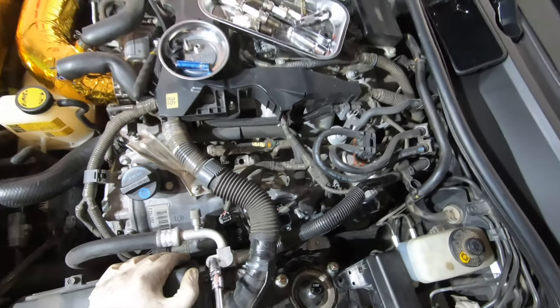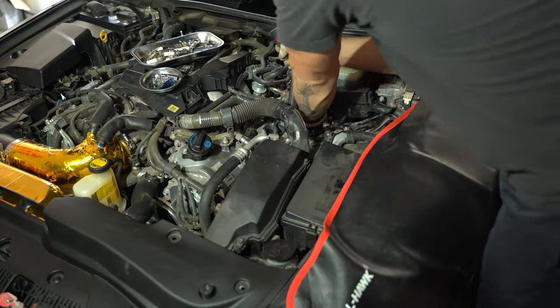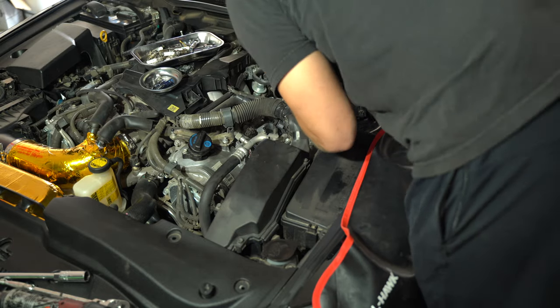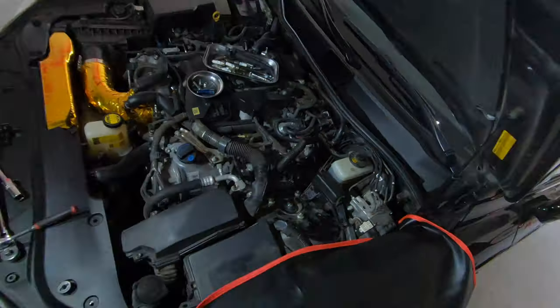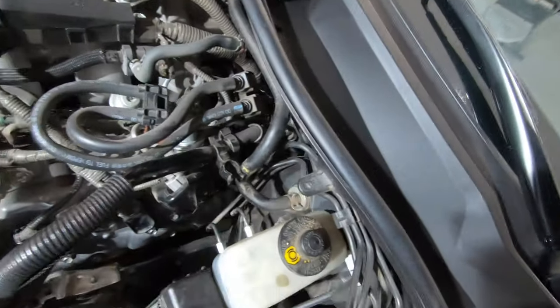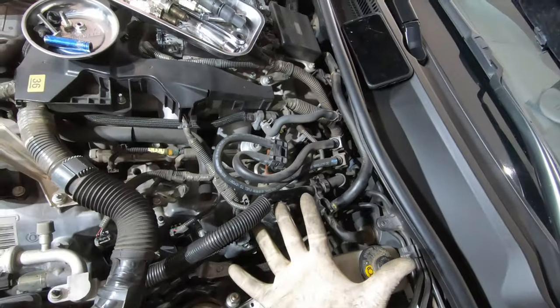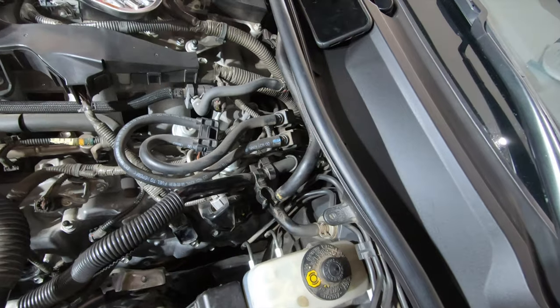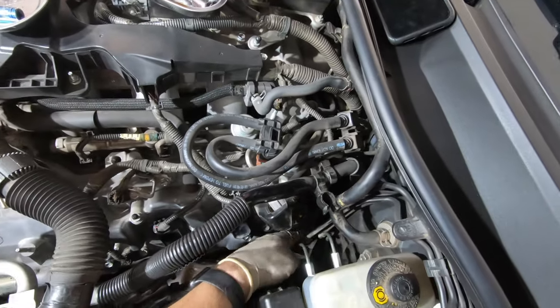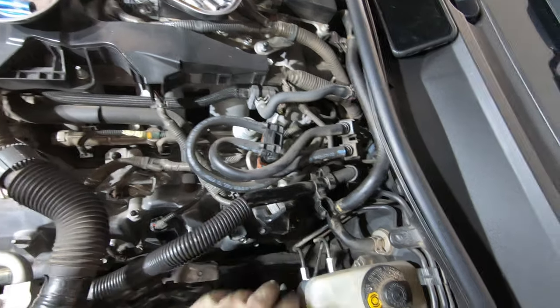We're on the last one. The trick with this last one: disconnect the connector — it's kind of tight getting in there, but if I could do it with my big hands, I'm sure anybody can get in there. Disconnect the connector, then you're going to have to just wiggle it around and bring it under these lines, and it'll come right out.